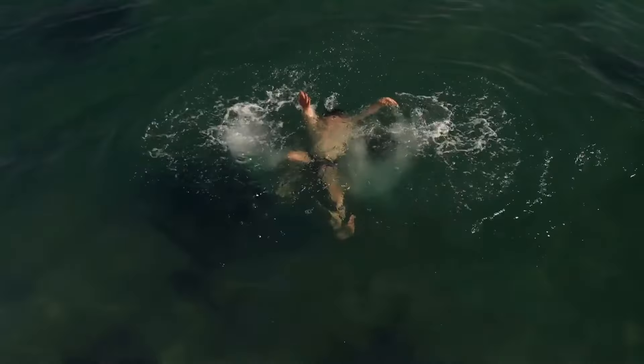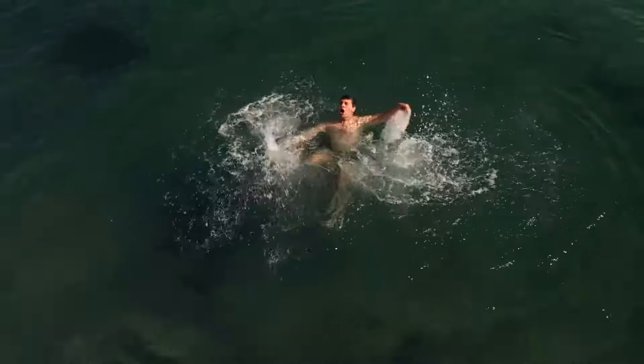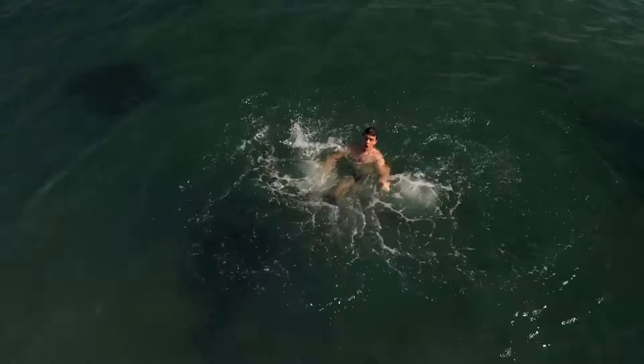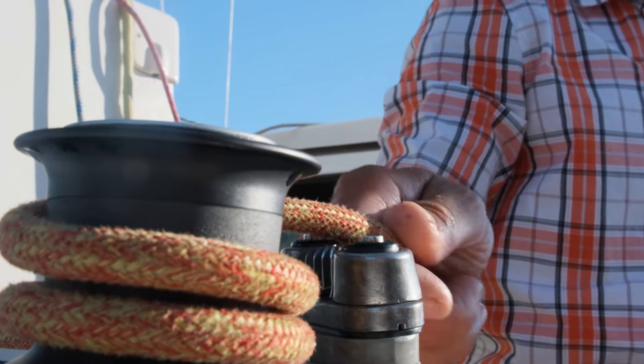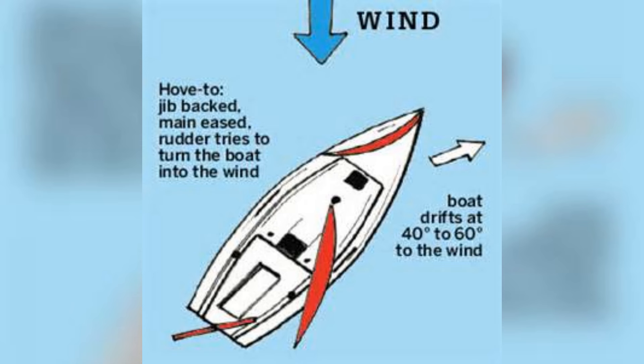Scenario 6: Man overboard. Should someone fall overboard, the very first thing the helm must do is stop the boat, and this is done by heaving to. Understanding the principles of heaving to: when a sailing boat is in the hove to position, it essentially stalls and then maintains a stable position relative to the wind and waves.